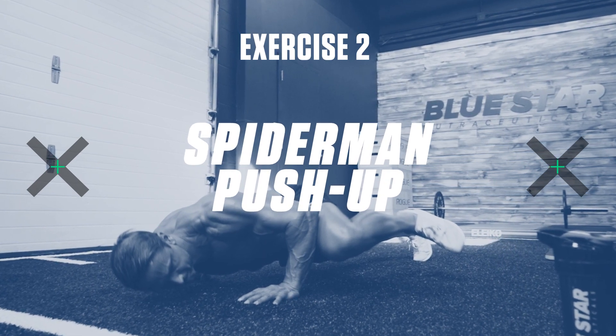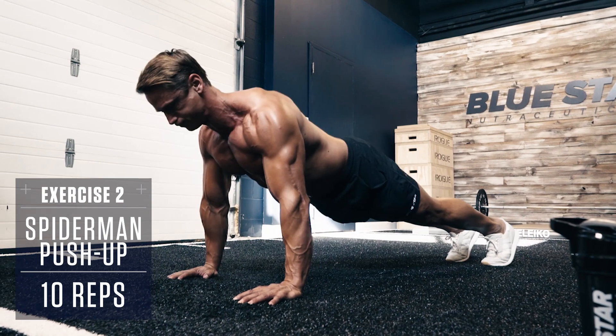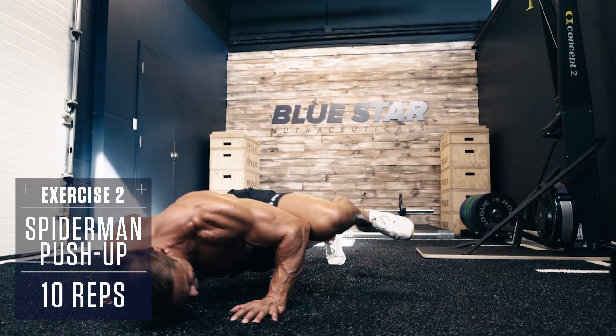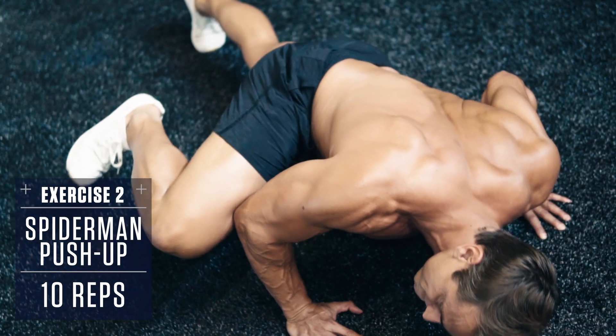Exercise number two: Spider-Man Push-Up. Set up in a plank position, your body straight like a board. Perform a regular push-up while you bring one knee up to your elbow every time you lower to the bottom position. Alternate sides back and forth and really work that core and chest.